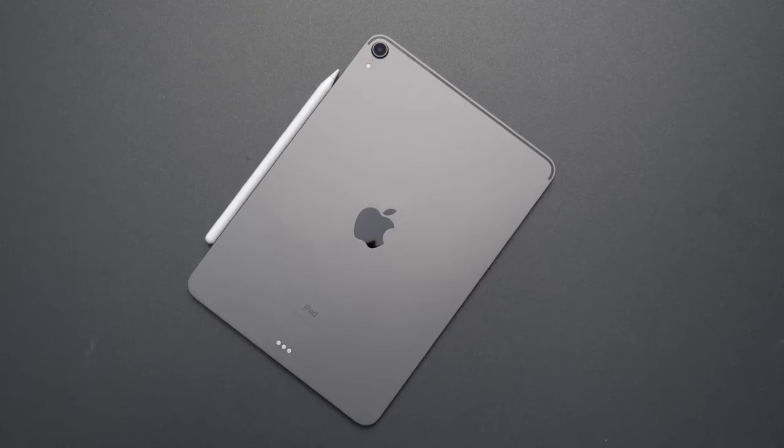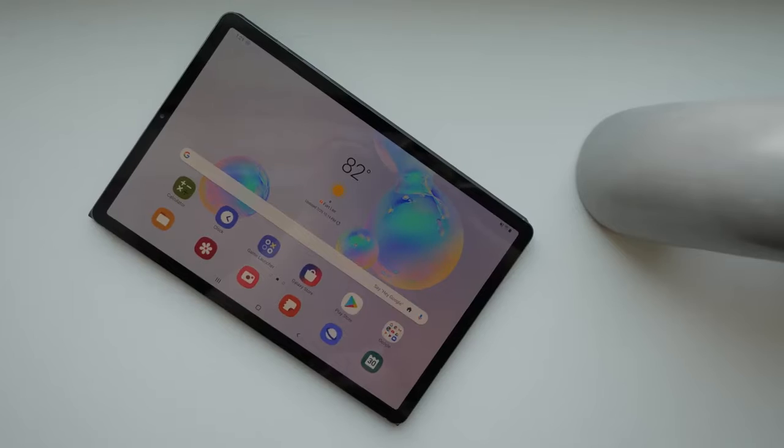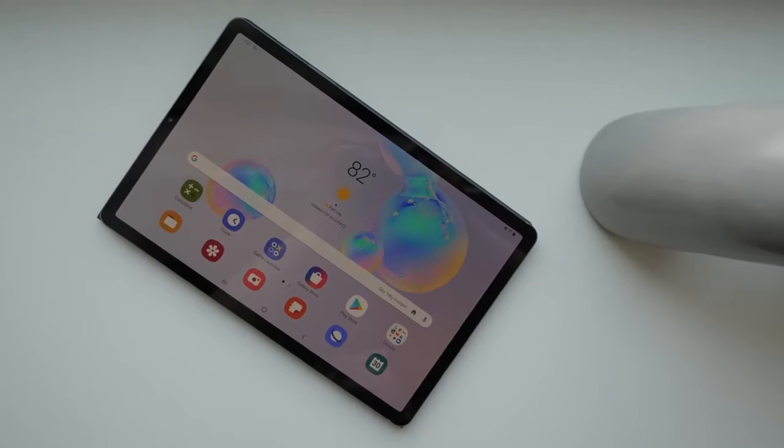Right now, in the space of tablets, the iPad Pro is king. There's nothing in the Android space except for what Samsung has been putting out. And the Tab S6 comes out as a device that should change your mind on Android tablets, because it packs a lot of features.